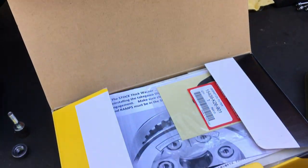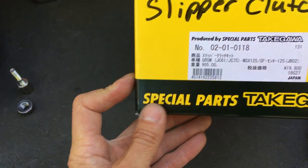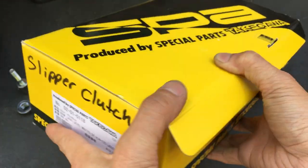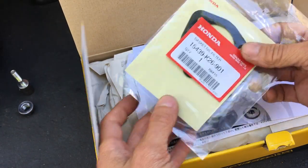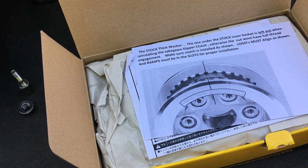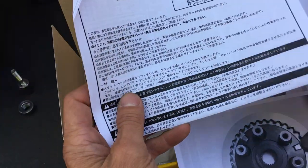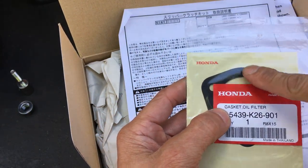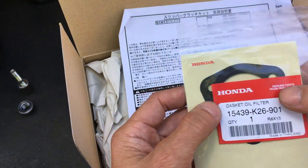Alright, so before I continue on with the clutch, let's look at the kit here. This is a Takigawa Slipper Clutch — there's all the part numbers and everything. I ordered an extra Honda gasket; that's for the oil filter, so you need one of those. You might be able to use the old gasket — usually you can — but you have to take it apart first and make sure the old one is intact. The oil filter is a metal oil filter and the surface of it has a rubbery surface, so you have to make sure that surface is intact on both sides. If it's not, it will leak.